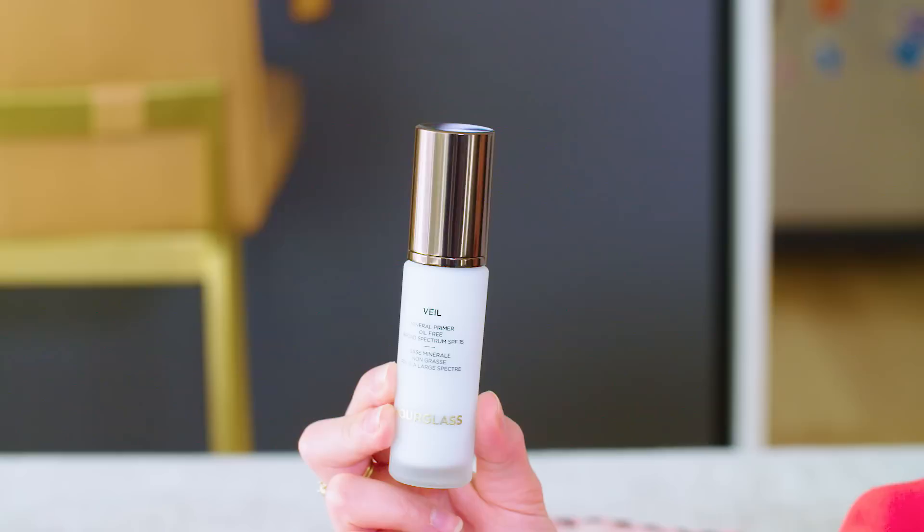If Veil sounds a little familiar, one of their main products is the Veil Mineral Primer. I've been using this for years — it makes your skin feel really, really nice — so this powder is just an addition to the collection.